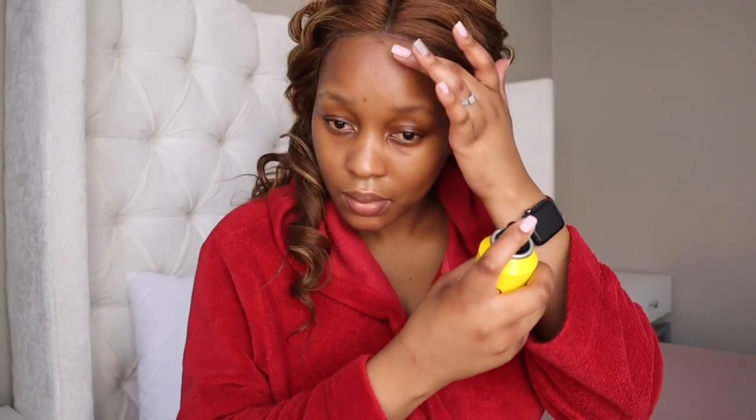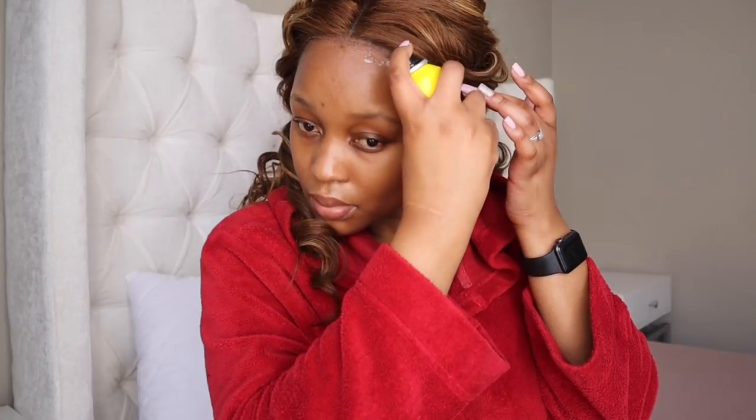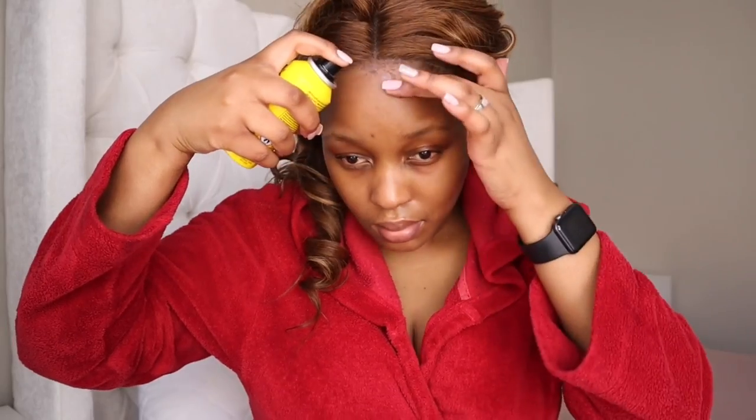I'm going to be using the Got2B Blasting Freeze Spray and I'm just going to spread it right around my forehead, then sort of rub it into place with my finger because it drips. Then I'm going to leave it a bit to get tacky before applying my wig.